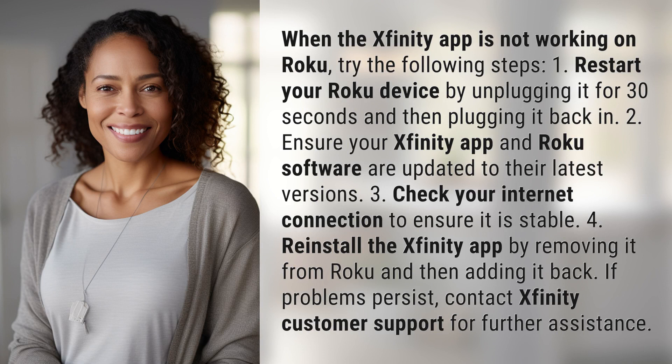1. Restart your Roku device by unplugging it for 30 seconds and then plugging it back in. 2. Ensure your Xfinity app and Roku software are updated to their latest versions.